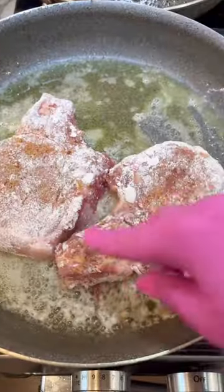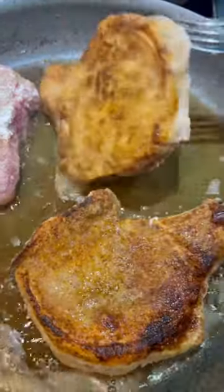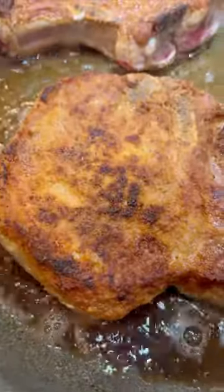Now heat up some butter and olive oil in a large pan and put the pork chops right in there. Brown them on both sides and keep them in the pan until they're cooked all the way through.